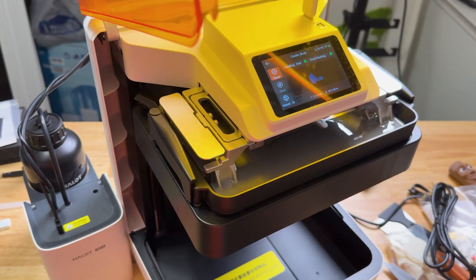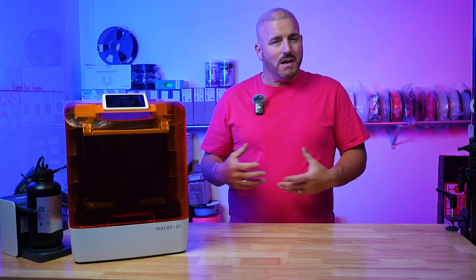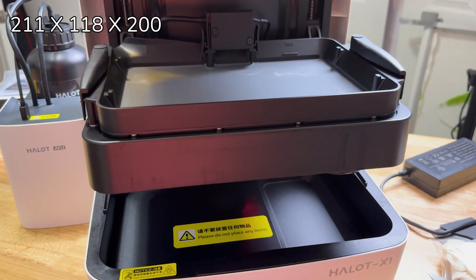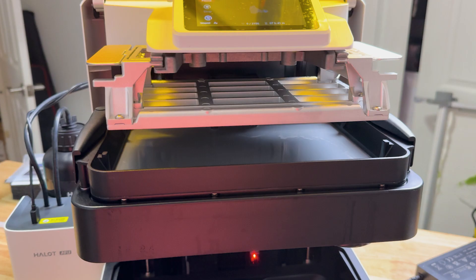One of those boxes has always been build size for me. There are resin printers out there that are bigger than this one but they come with a big price tag. The Halet X1 has a build volume of 211 by 118 by 200mm on the Z, and speaking of Z, that's where this printer kind of stands out from the rest.